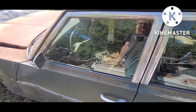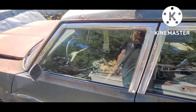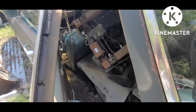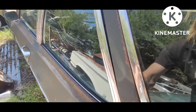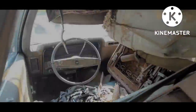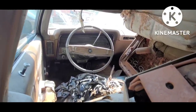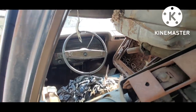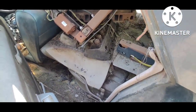The passenger door latch doesn't work either, so it probably needs to be swapped off the other car. The back door does open, shuts and latches — so back doors are good to go, front doors need some attention. Inside you've got the original AM radio, AC vents of course, and it is a straight steering column — not a tilt. There are more parts in there: power seat tracks, some small block heads.